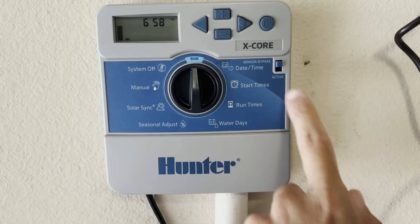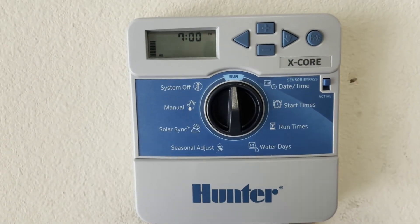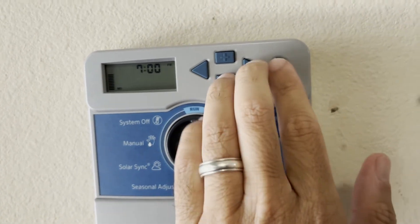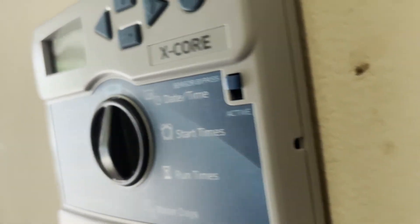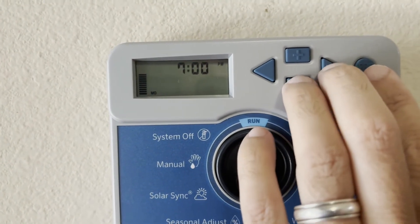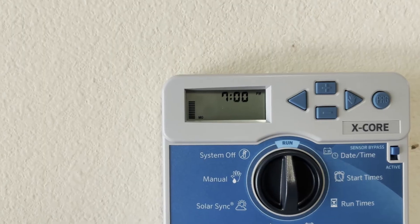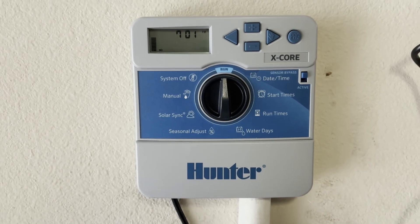If you have a rain sensor, you can activate it by pushing it down to active and bypass it by pushing it up. If you ever need to reset your entire system, hold these three buttons simultaneously — minus, forward, and program — and while holding them, use a small pointed object to press the reset button inside the small hole. Wait until you see the word 'done' appear on screen, then let go of the three buttons. That'll reset the entire system: the clock resets to 12 a.m. and all memory and programs are cleared.